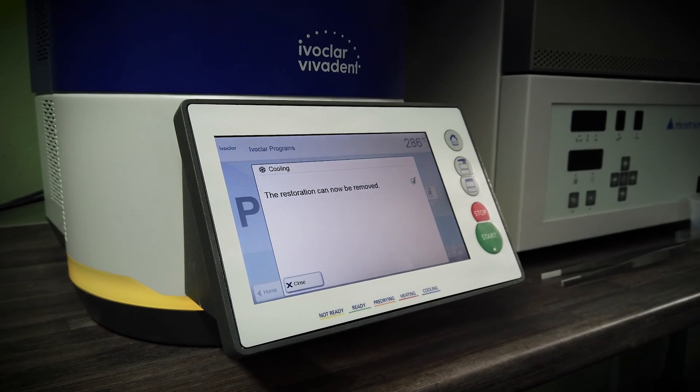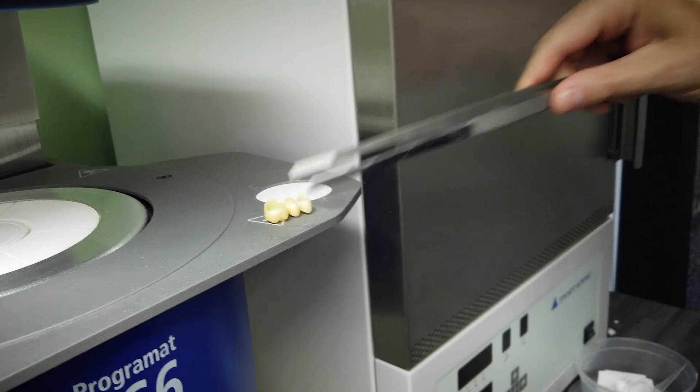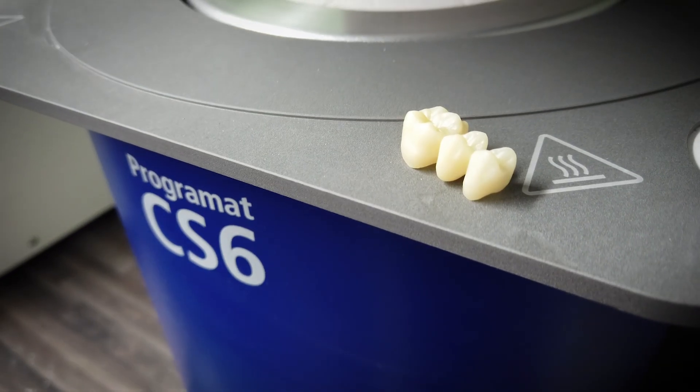Some of the other speed furnaces are probably a little bit more closed systems, and sometimes if you lose data while the job has been transferred to your furnace, it can be a bit of a pickle to actually start redoing the process, because you cannot sinter that job at that stage.